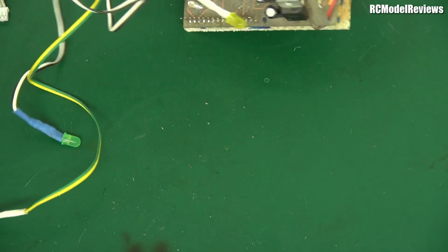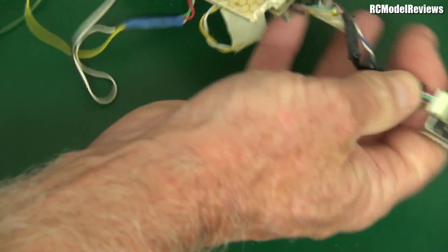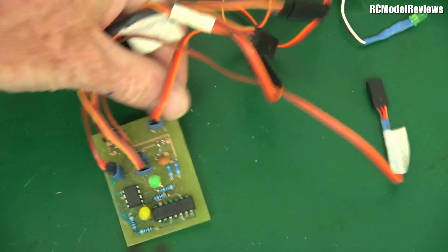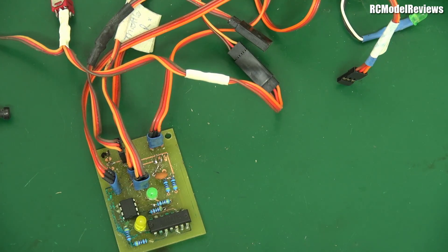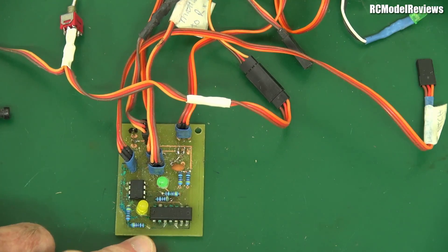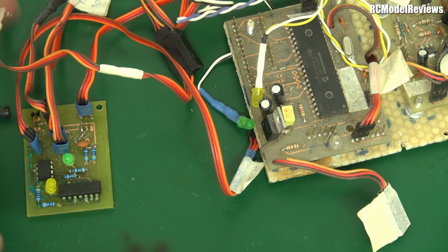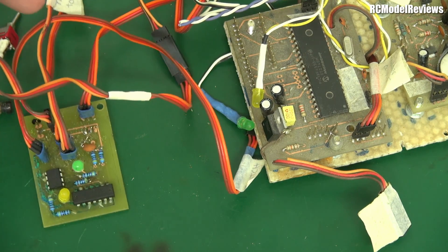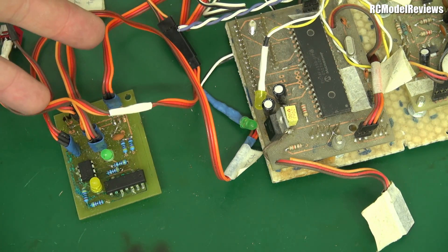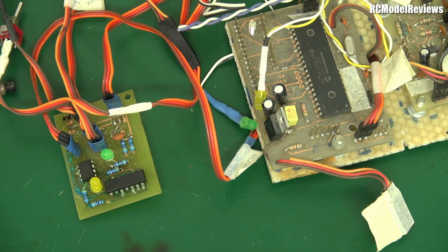Through the hole in that board it went off to this board, which was a master override switch. We had the radio control receiver, which could feed signals into here, and so could the autopilot — the flight control system. Both sent signals into here, and those signals went off to the various servos. So there were two ways of controlling the craft: radio control it like a normal model, or switch to the flight controller which would follow a pre-programmed flight course, maintaining altitude, headings, and positions.